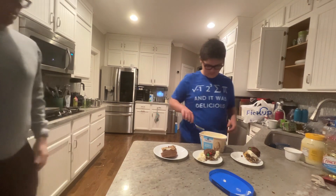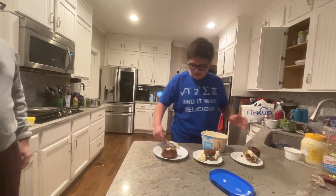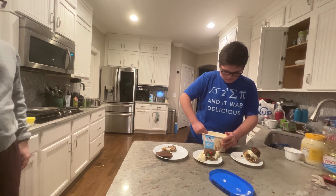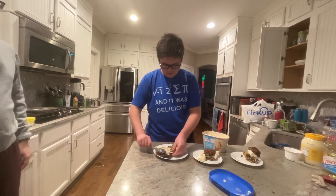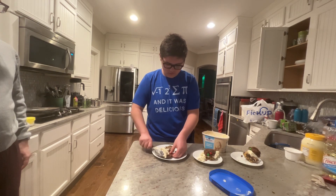And then for Daddy — what are my two cookies? S'mores and our no-bake cookies.